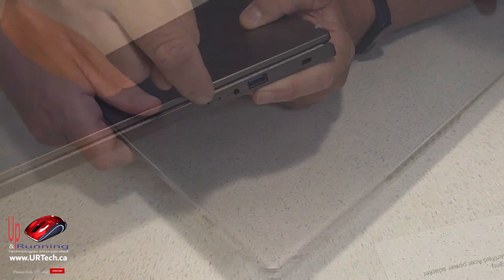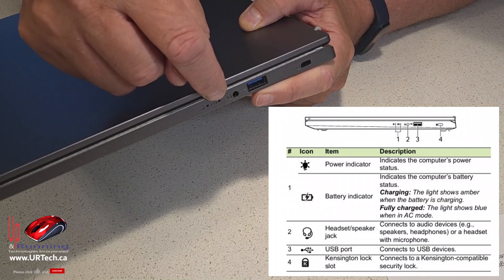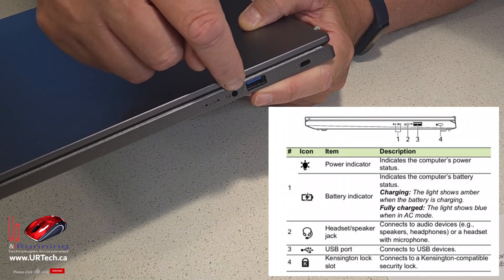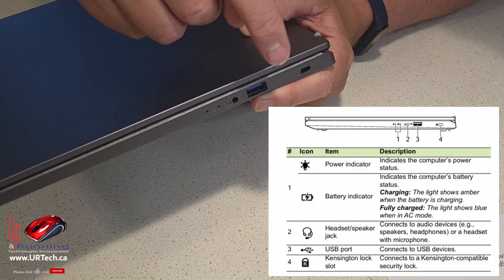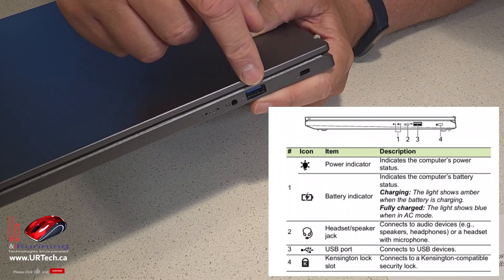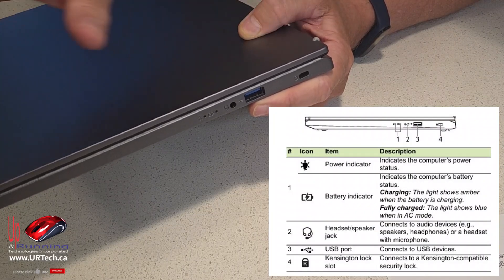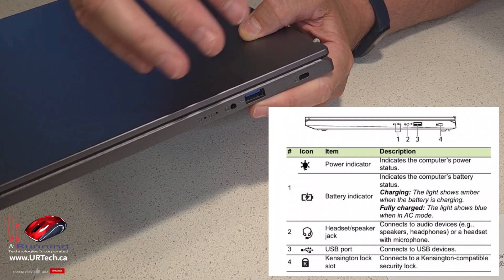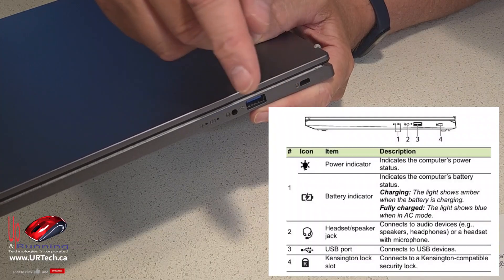Let's get to the ports. Power light: if it's amber it needs charging; if it's blue it's fully charged. Headphone jack — you probably won't use it but it's there. USB 3.2 Gen 1 port running at 5 gigabits per second, which is not great but will run all your standard things like printers, keyboards, and mice. Kensington lock is also here for those who need it.